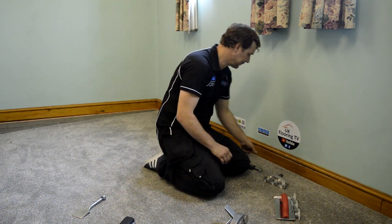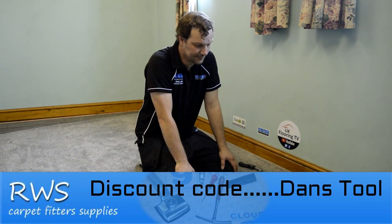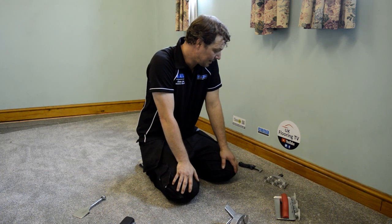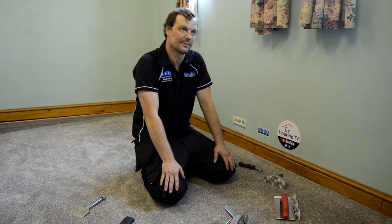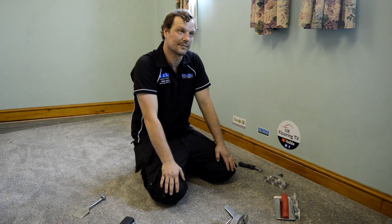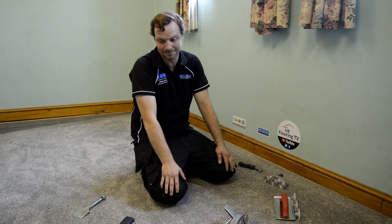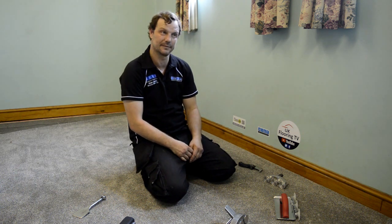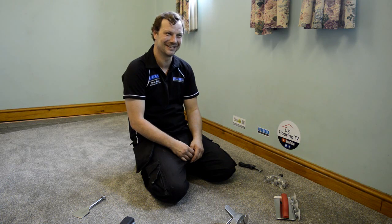Once again, RWS have kindly sponsored these videos. Any of the tools you see — if you enter Dan's discount code on the website when ordering, you'll get a discount on all the tools. Thanks to RWS. As a roundup, I'd say these are good tools — thumbs up from me. And until next week, I'll see you soon. Cheers.